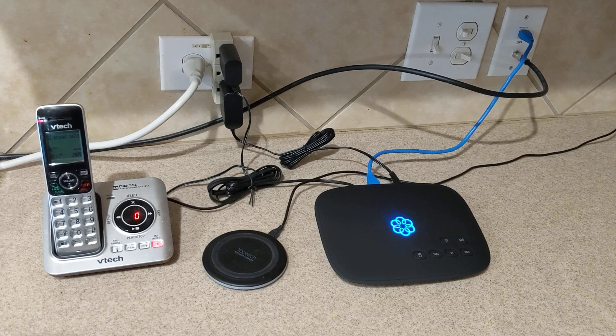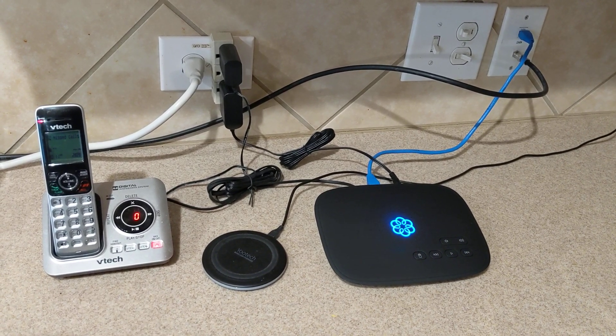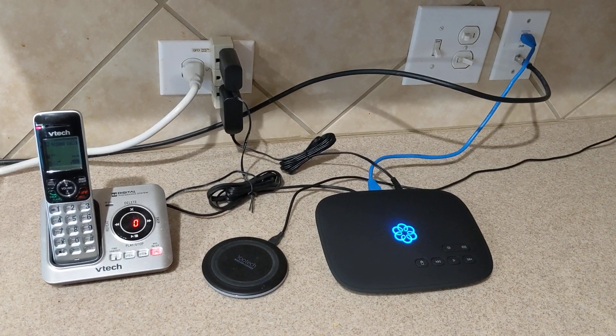The last time I purchased this unit, which was just a few days ago, it was only $79.